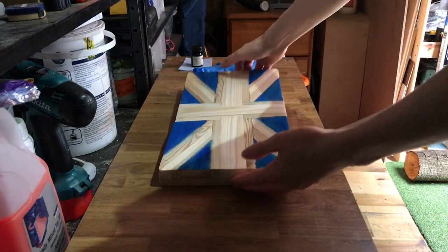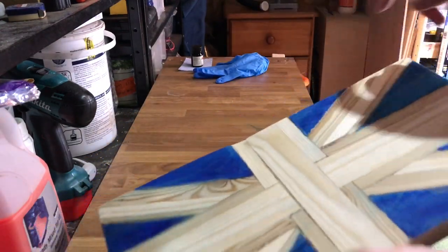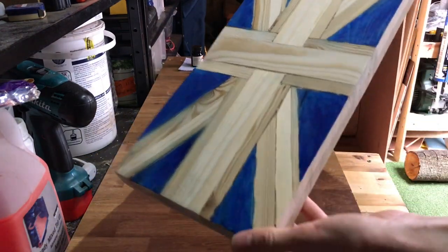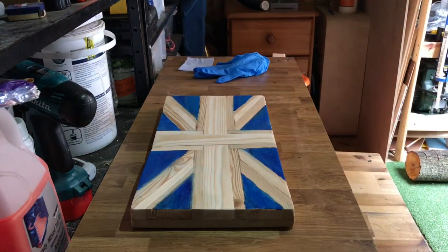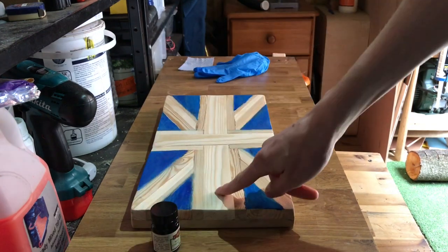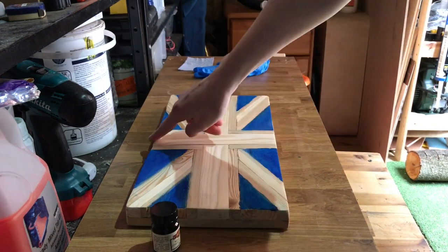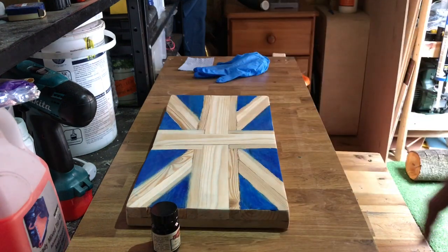So I started staining the Union Jack off camera. As you can see, I had a couple of minor errors, but I was really happy with it and it looked really nice. So all we need to do now is add the red. We're going to use this Liberon red wood dye and we're going to stain this part here, this part, then these bits and these bits to make it look like a real Union Jack.